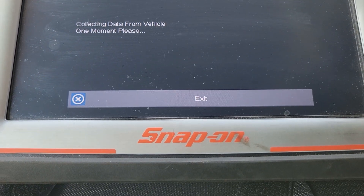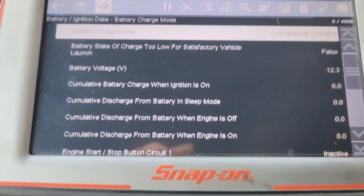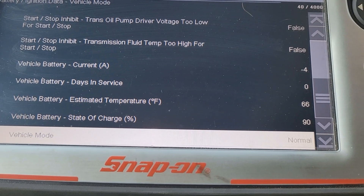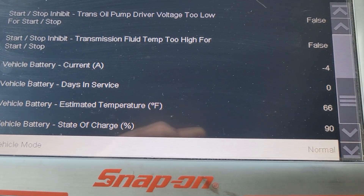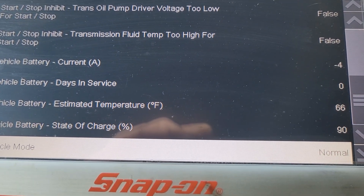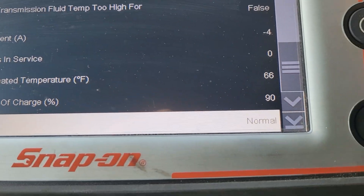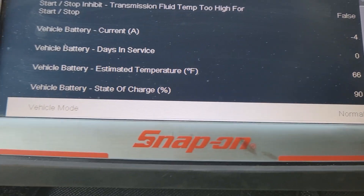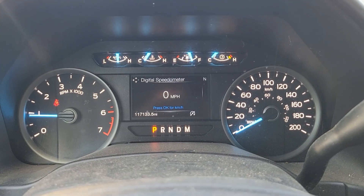Let's hook up the scan tool and see if the reset did the job. Going to data display — it worked! Vehicle battery days of service: zero. Vehicle battery estimated temperature: 66°F. And vehicle battery state of charge: 90%, which is normal for a battery that's been sitting on the shelf since February — it may need a little bit of a charge.